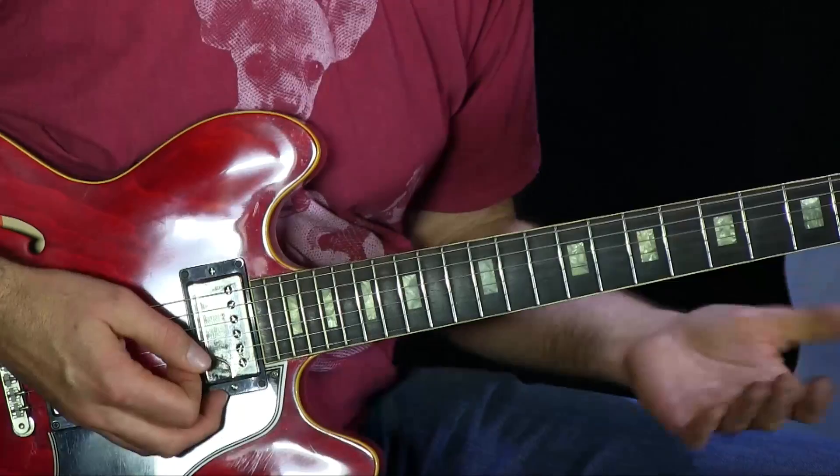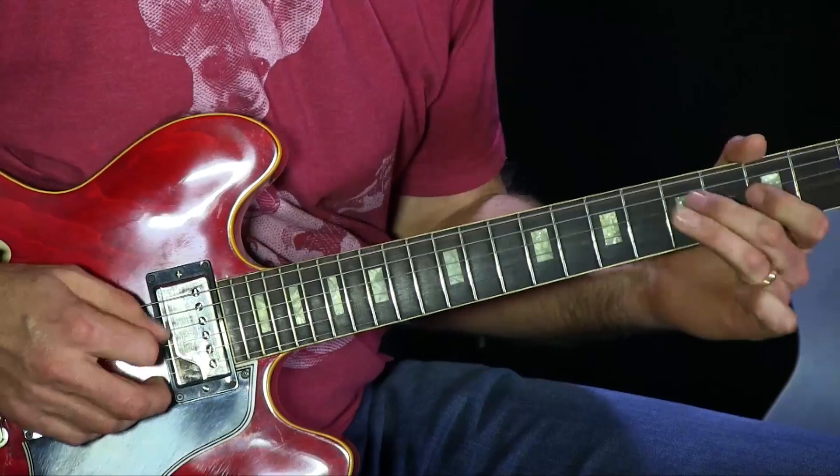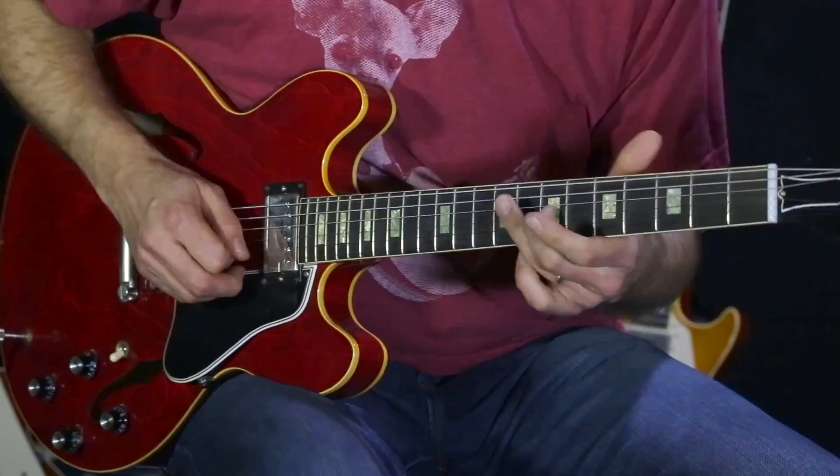He demonstrates his vibrato and his tone is just so glorious, but he does this little bend — it's not even a bend, he just kind of slides up and adds vibrato. And that, to me, I could just listen to that stuff all day.